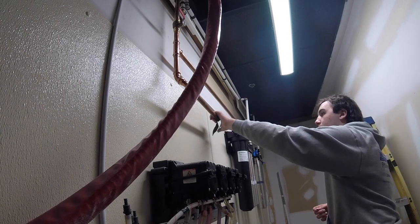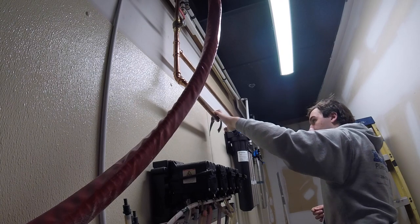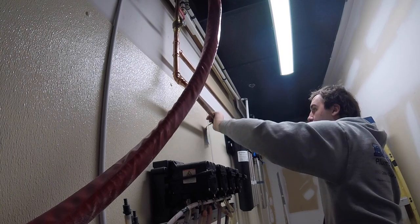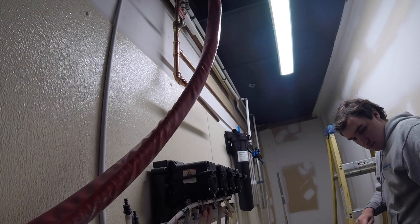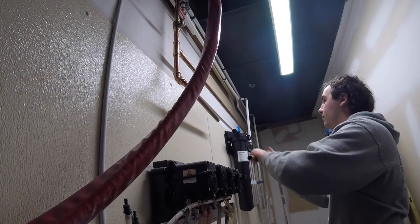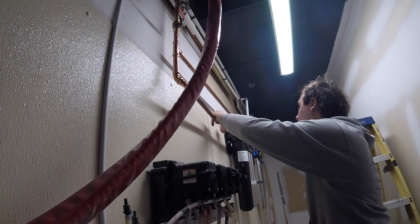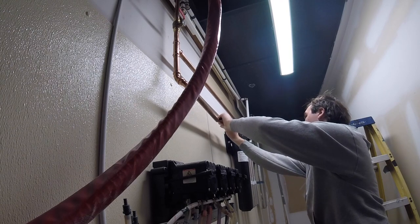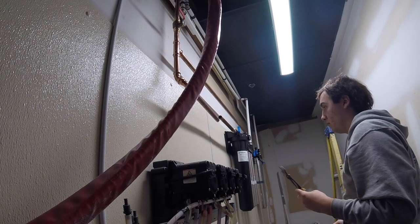I'm going to go extra Teflon this time. Okay, go — I'm going to go this way. Cross it right. Went in nice.